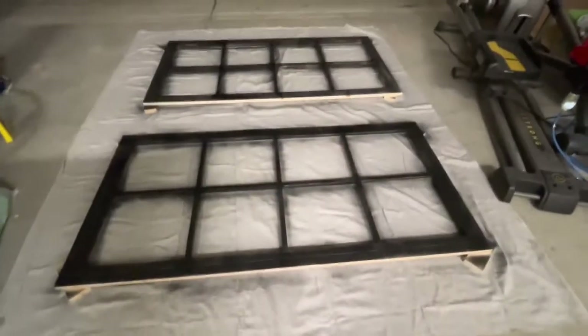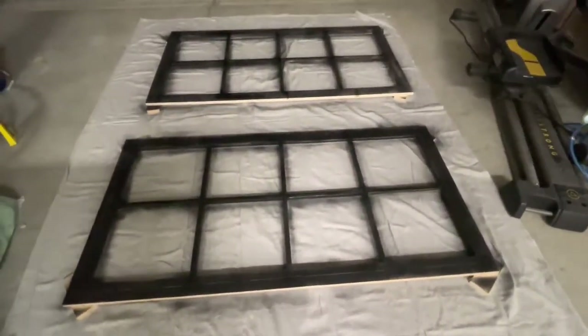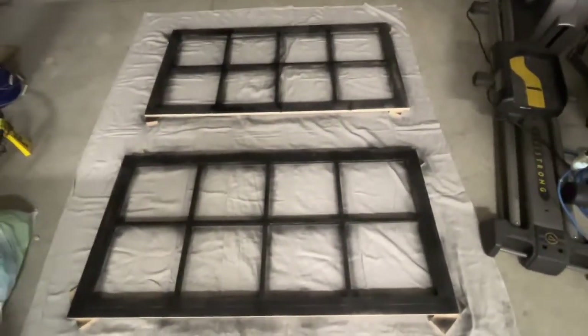Give the frames a couple of coats of paint and let dry for 24 hours. After the first couple of coats have dried, run your hand over the frame in various spots and make sure there are no rough areas.